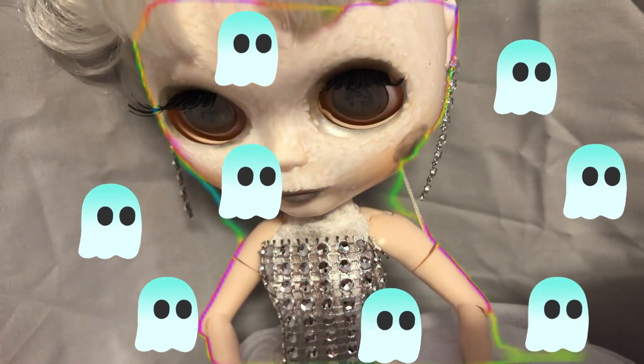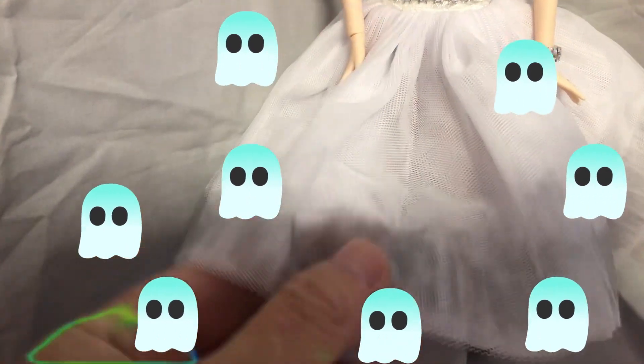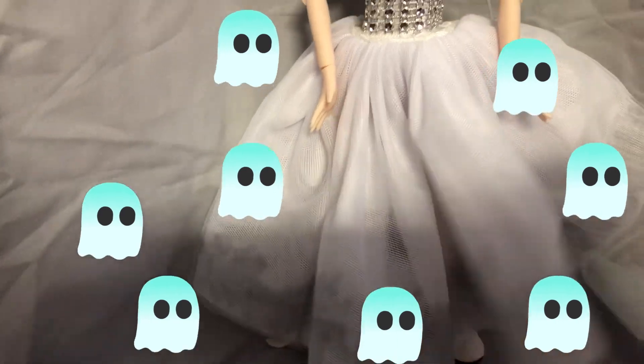I've given her silver lips and silver blush. The dress was from Timu, and I just literally used acrylic paint pens to paint grey around the bottom of it.